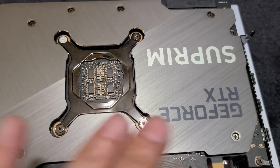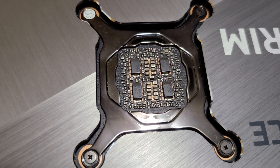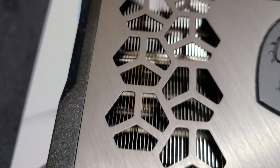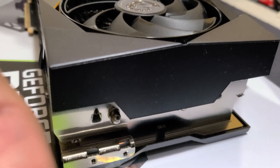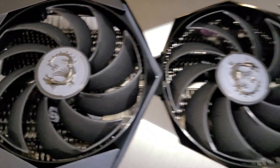Moving on to the back plate - also a brushed aluminum with a nice finish. There's the rear of the GPU and it lights up, which you can customize the RGB. I'll show that once I get it installed. That's about it for the cooler overview, but it's massive as you can see - the angle, more of the fans and fins.